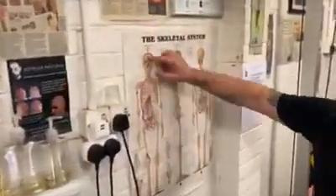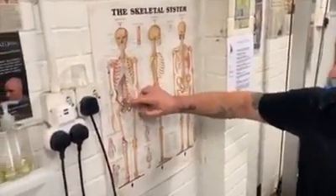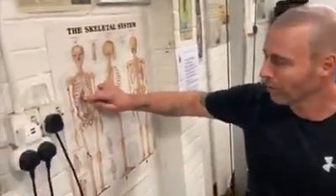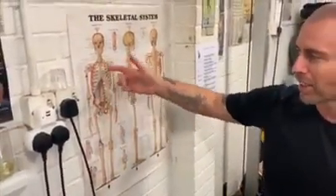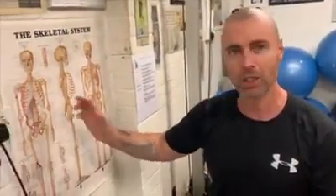I want to talk to people about the skeleton, because there's a massive misconception about core function. The core is here — it's attached to the spine at the front, it's called TVA, transverse abdominal. A lot of people think core is your rectus abdominals, like your six or eight pack you can see. Those are superficial muscles and they don't do a lot. Your core — the TVA, transverse abdominals — sits underneath, and then your rectus is on top of that with your serratus.